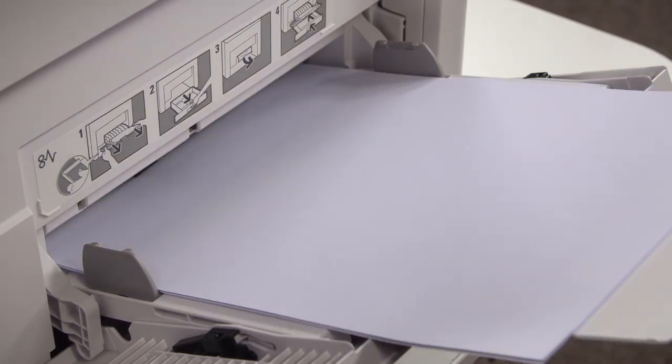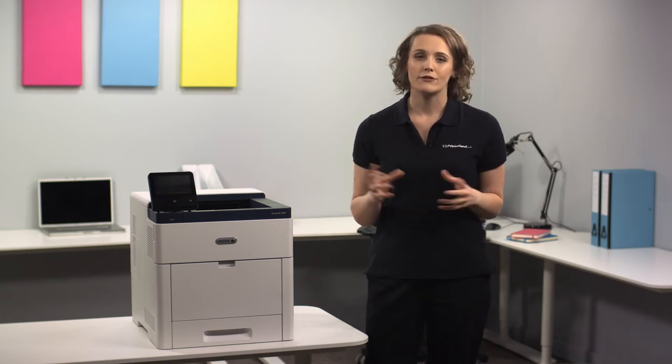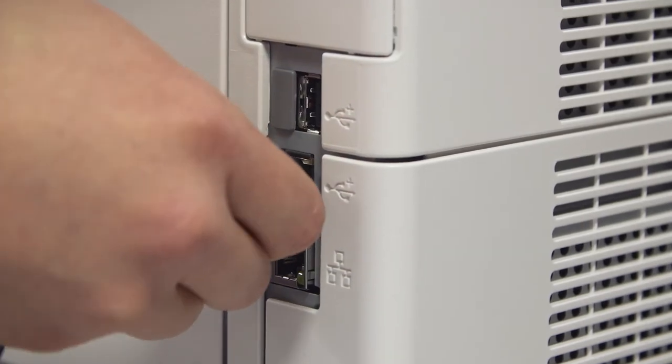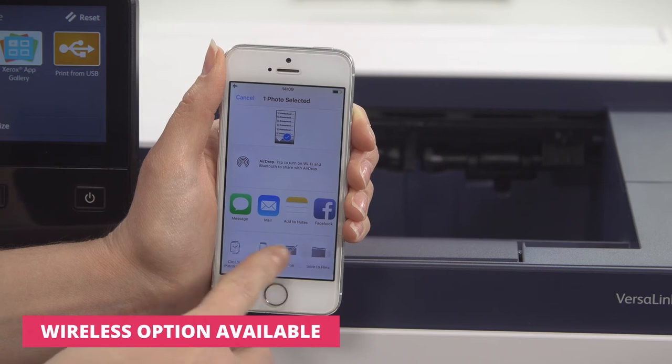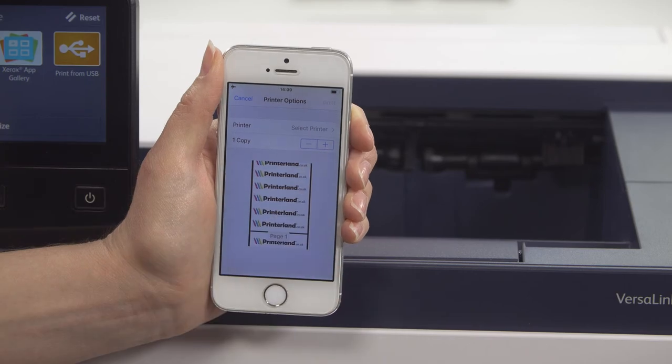The latest Xerox ConnectKey technology allows you to integrate all your devices into one productive workflow, further improving your office efficiency. In addition to USB and network connectivity, the Xerox VersaLink C600 is Google Cloud Print and Apple AirPrint compatible, so you can print from anywhere in the office in just a few quick touches.